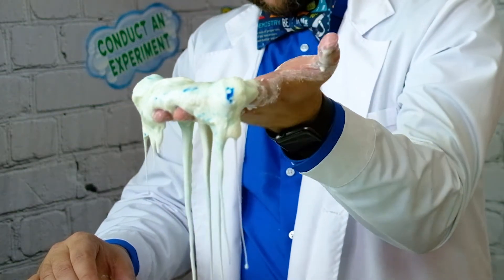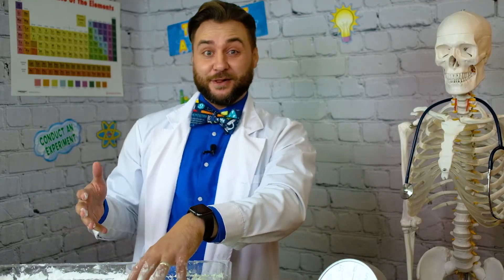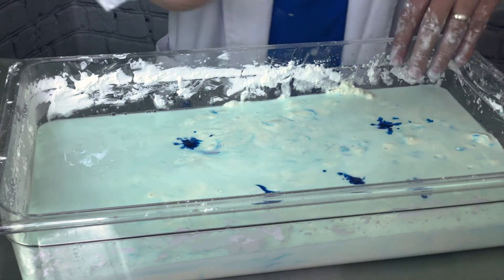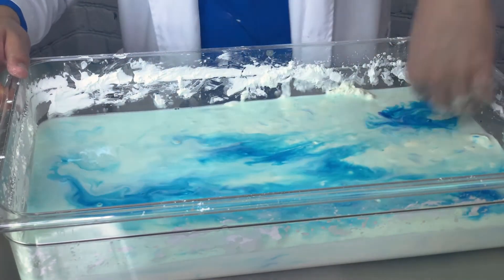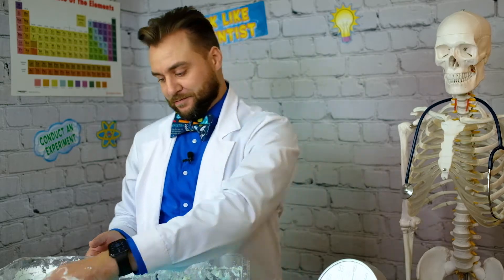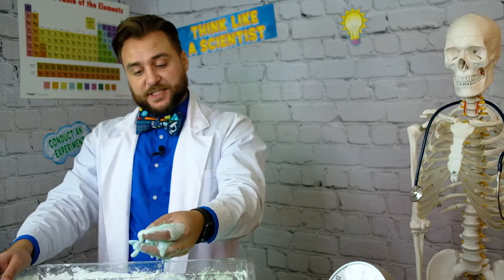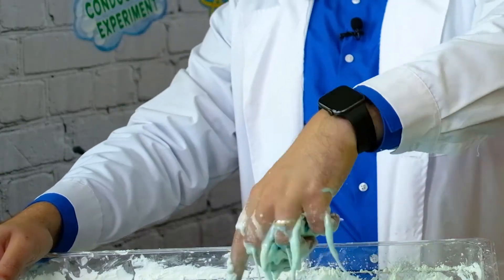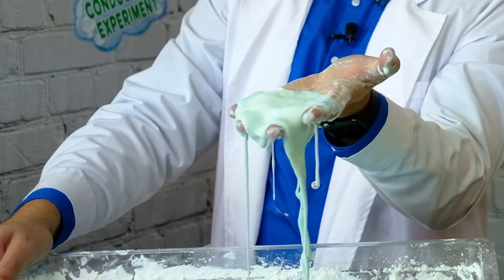That is wicked — so slimy and cool. I am really glad that I made a lot of this because this stuff is fun. I'm going to add a little bit more blue food coloring because it only seems to have taken on a little bit. A few drops at a time, mix that in. Now it's like this cool oil painting. As you can see, you can pick it up, roll it around in your hand, and it's mostly solid, but the second you stop putting pressure on it, it turns back into this goopy liquid.